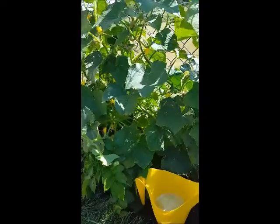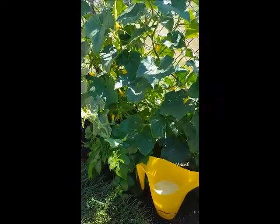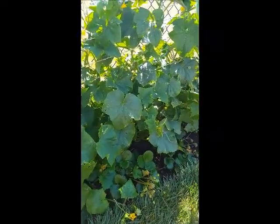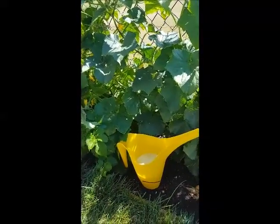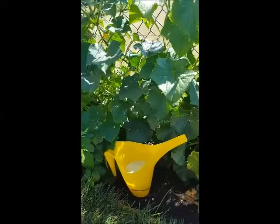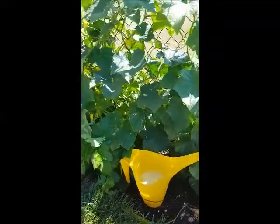I just wanted to talk about high density gardening and why I do it and why I think it's so important. These are my cucumbers and this section is maybe about 10 feet wide. I think I have about 15 plants planted here, if not more. Anything you would read would say that's too many plants per section, and if I were growing them on the ground, they'd all get intertwined and tangled up.